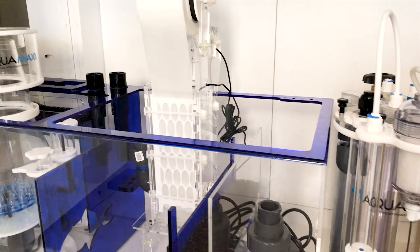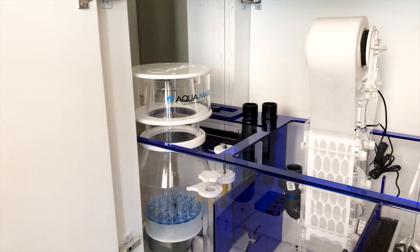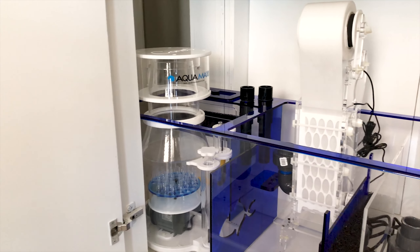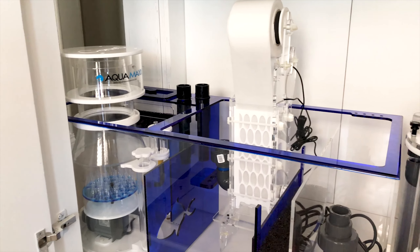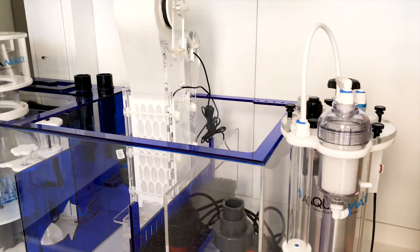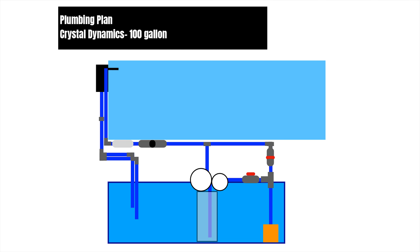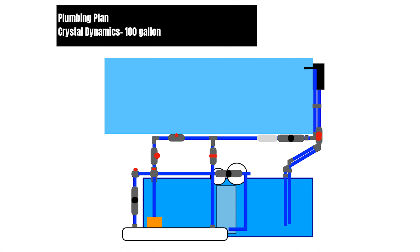When it comes to hard plumbing, planning is essential. I began my process by visualizing the sump and equipment to get a feel for where everything was going to be. I watched several different videos, checked out images on Instagram, reef2reef threads, and I even drew up a plan. Every tank is different, so what you see on different tanks may not work for you, but you can pick and choose techniques that you can utilize on your system as well.